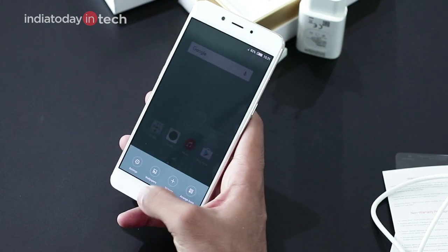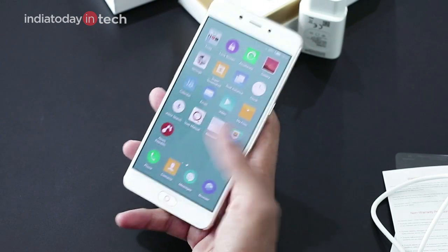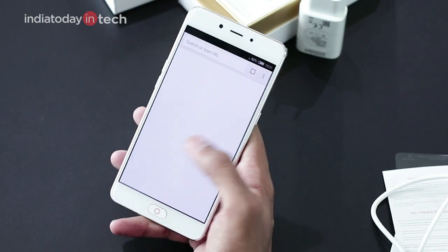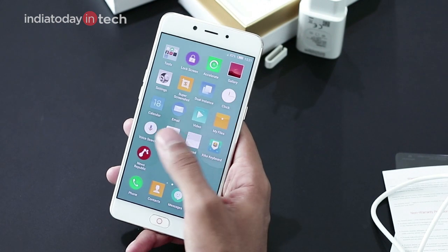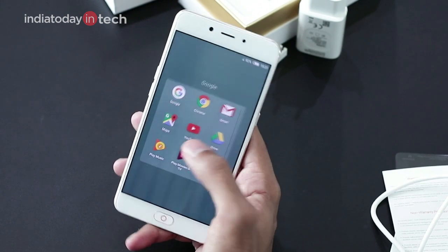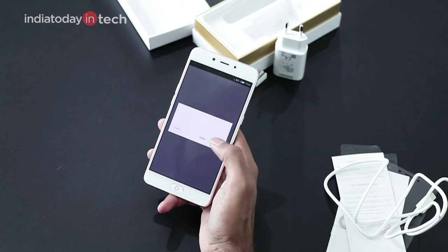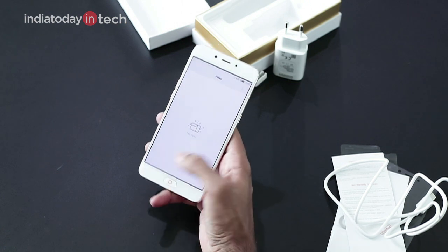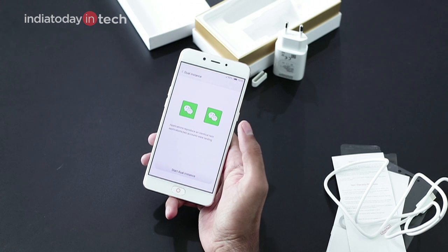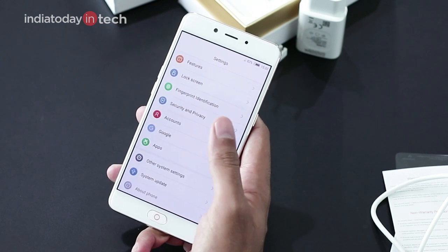The touch experience of the phone is quite smooth — it does come with 2.5D curved glass and the interface looks quite snappy. Though it has a MediaTek chipset which is quite inferior when compared to the Snapdragon 625 in the Moto G5 Plus, app opening looks quite snappy. There are many third-party apps on Nubia's interface, and there's a dual instance feature where you can use dual apps.